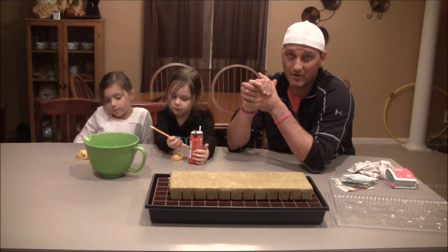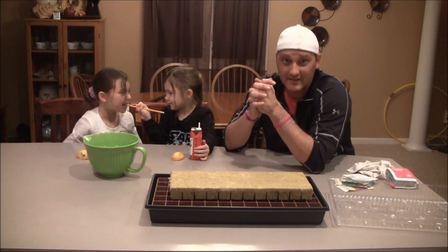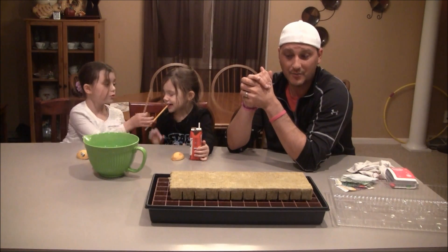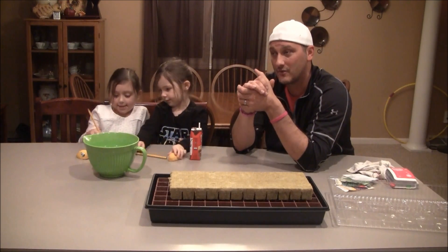Of course, I shut down the grow rooms during the summer just to be a little bit environmentally friendly, save a little bit of money, that type of thing. And the purpose of this channel is all about the plant — we want to grow our own food.